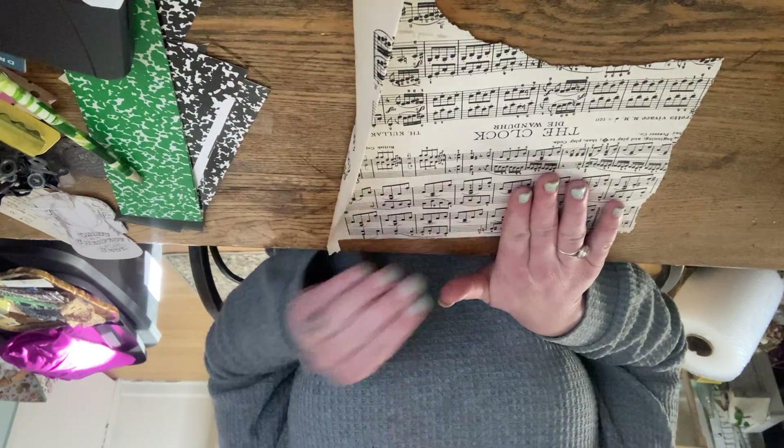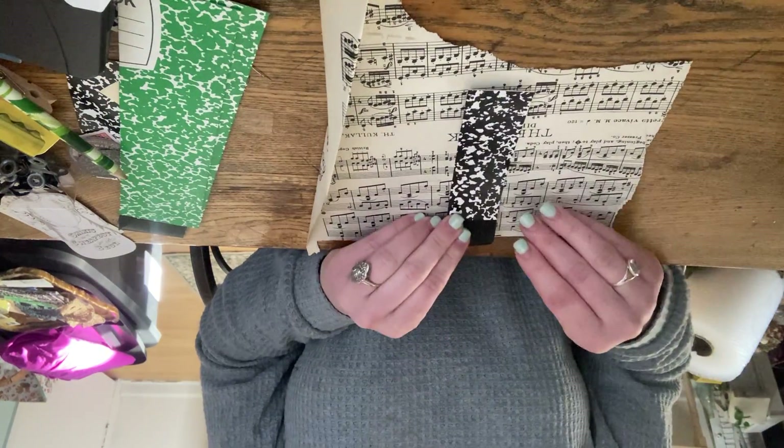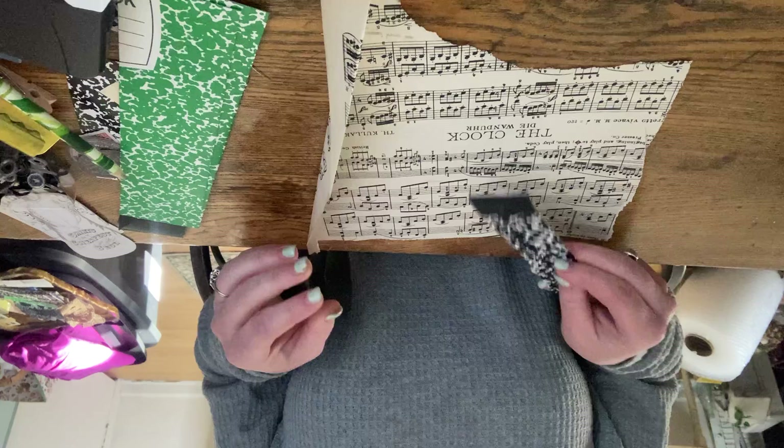I have a piece of scrap sheet music paper and we're going to start with a small one — just this small little bookmark here. This is just from a notebook that I turned into a journal and cut down to size.